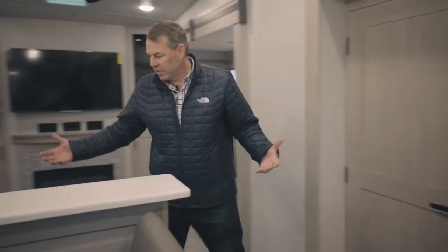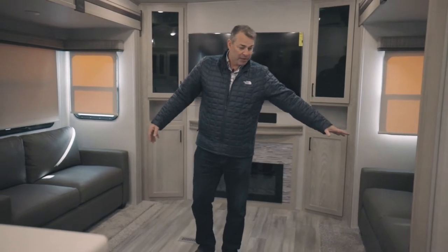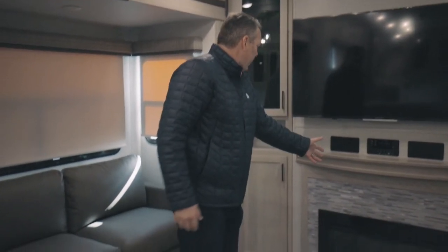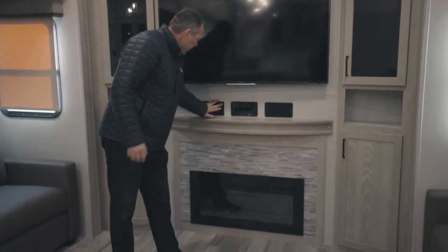Entering the living space, we've got a double theater seat with lumbar supports. Then you've got a hide-a-bed sofa and another hide-a-bed sofa — you can sit comfortably watching this enormous TV, seating up to ten. These both fold out to a really nice bed, sleeping four in here alone from the bedroom in the very back. Looking at the entertainment center — a wonderful fireplace, really nice cabinets some open some closed, great big television, great speakers with your sound system. This is where people congregate and fun and camping and life happen. This is where the laughs happen, this is where the memories are made.